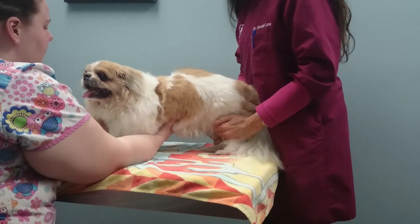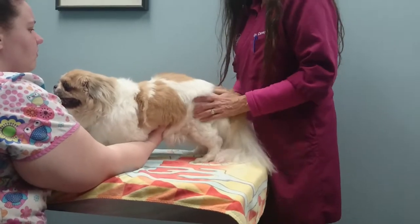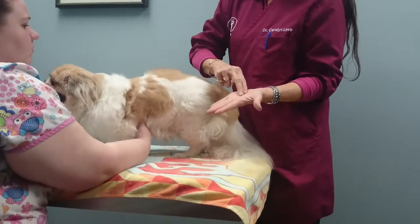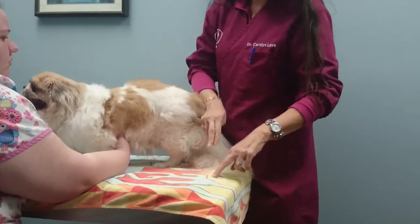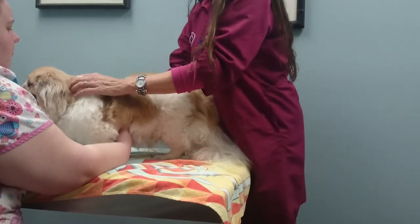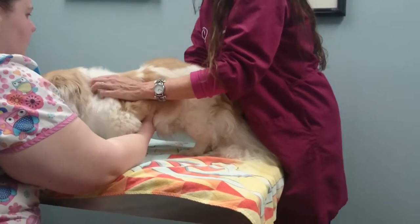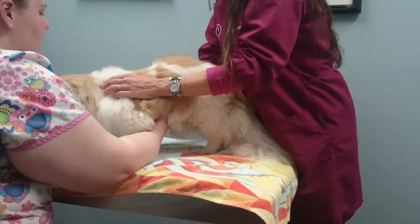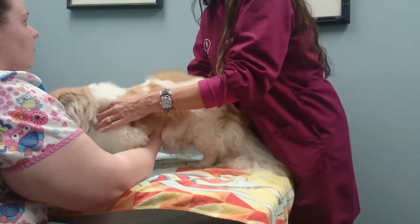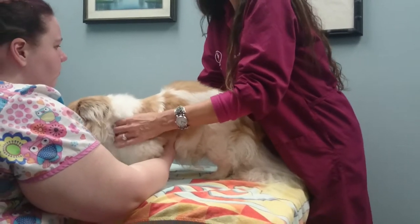I'm going to go down to the back. And he's weaker on the back legs. So now we're going to do ROFA — that's a little circle massage with my fingers. I'm pressing down a little bit. I'm going to go down his back, starting up at the neck.